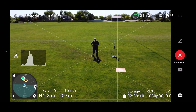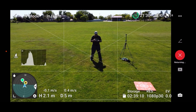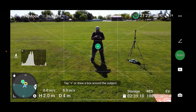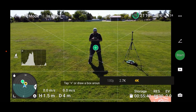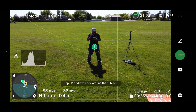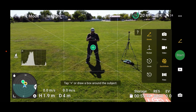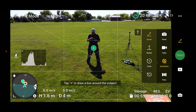I want to record in 4K, so what I neglected to do on that one was change the resolution. I'm going to click on that in the bottom right, go to resolution, and change it to 4K so we can get that Quick Shot in 4K. Now it's still on droney, so let's click that little up arrow above the start button and go to the next Quick Shot, which is Rocket. There are five of them and we'll go through each one.